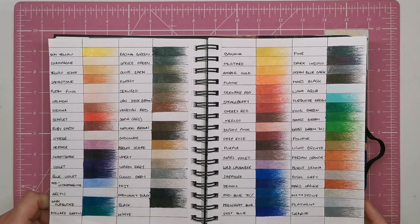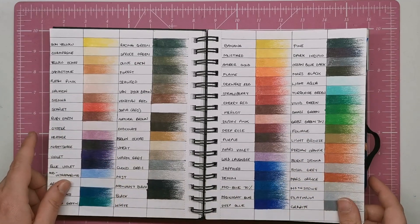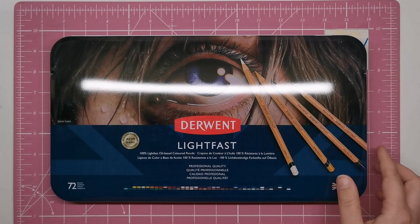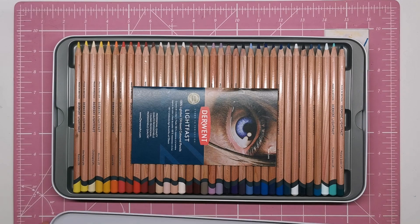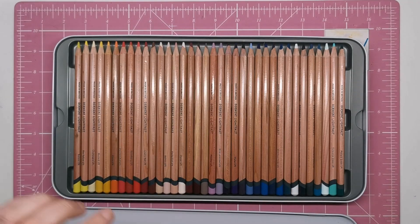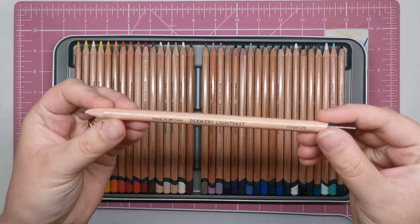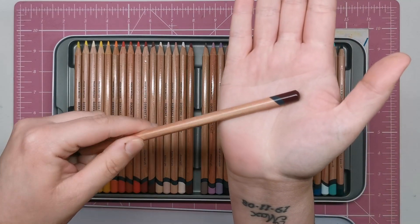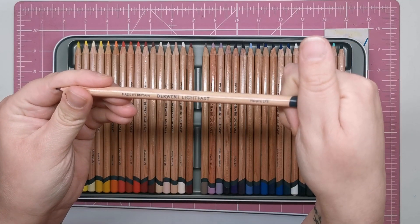These are oil-based pencils, making them strong and durable, but also soft and creamy to apply to the page. Opening the tin of 72, you can see the pencils in all their glory — there's a little fact booklet showing all the different colours. The core is a thick 4mm, giving excellent strength within the 8mm maple wood casing, which is lacquered at the end with the colour of the core. The barrel is stamped clearly with both the colour name and the lightfast rating.